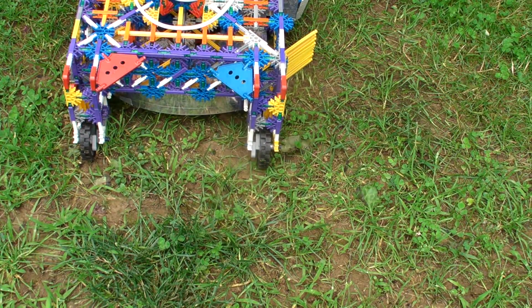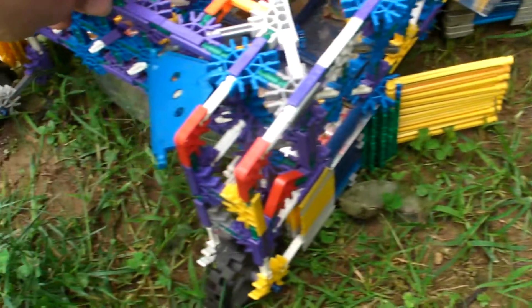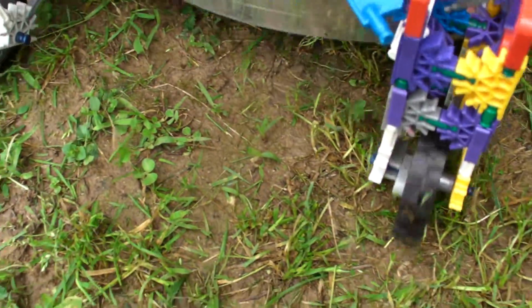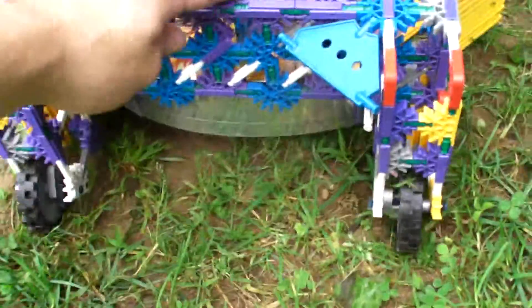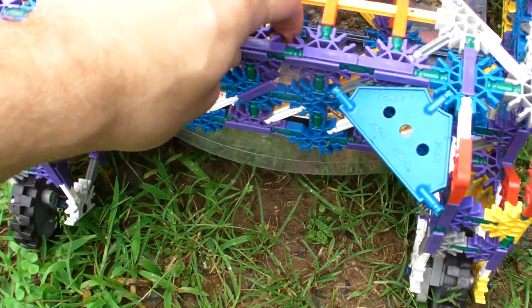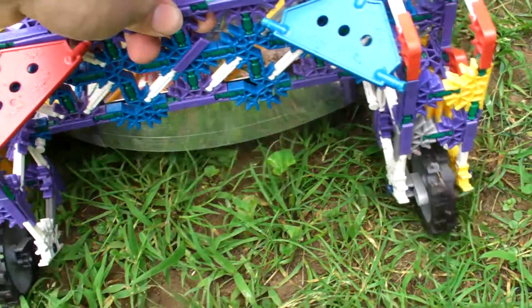Let's see how well this thing runs in grass. Let's see how well this is now. Let's see how well this is going to be bringing in grass. Let's go.